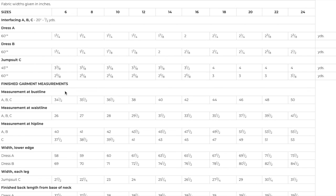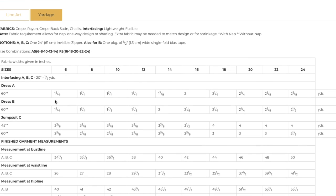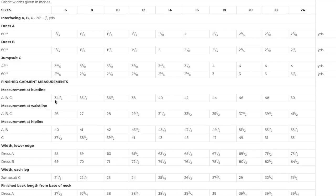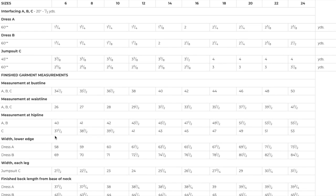The finished bust line goes from 34.5 to 50 — kind of loose fitting at the bust. The waistline is also loose fitting since the skirt is already flaring. The hip line measurement for the jumpsuit View C is what I would really pay attention to if you were making the jumpsuit, because it does look a little close fitting. I would just triple check the ease at the hip line.